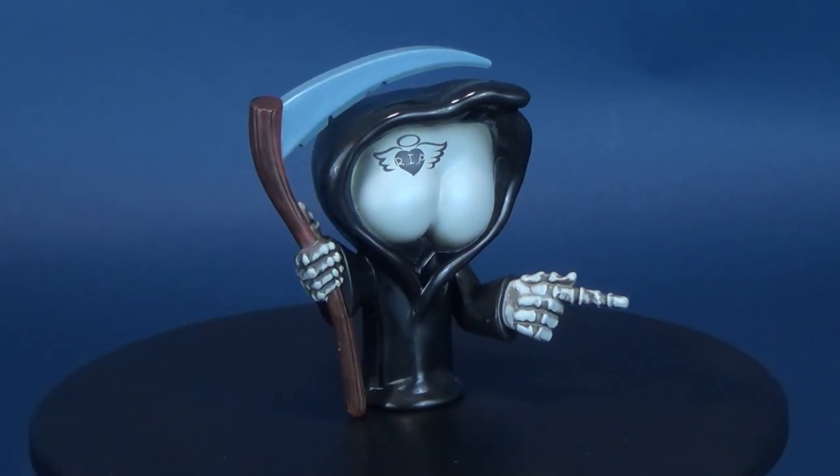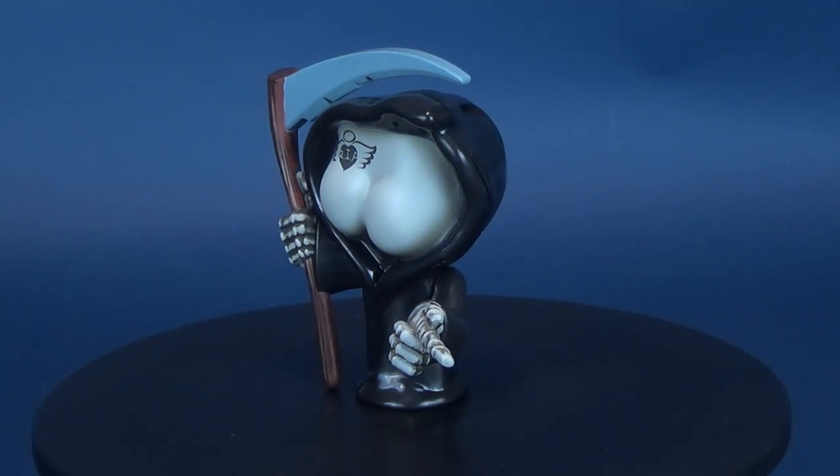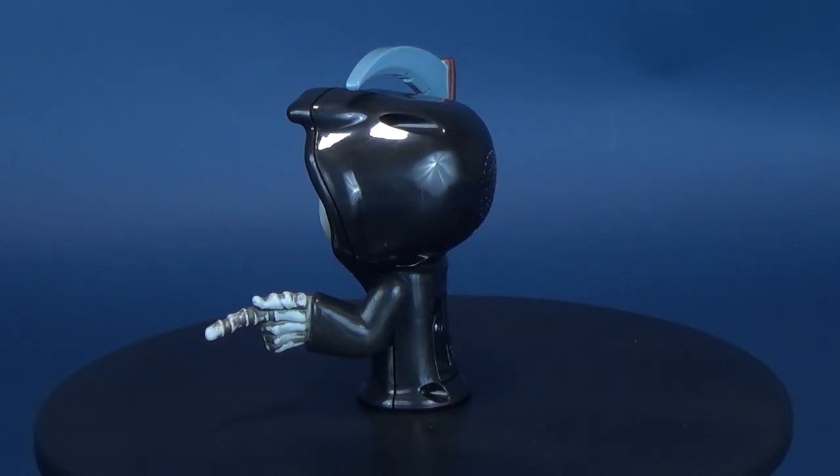You won't hear him approach, but the Grim Ripper's scent will stop you dead in your tracks. Here's your look at the Wowie Toys. This is the Buttheads' Loud and Proud Grim Ripper.